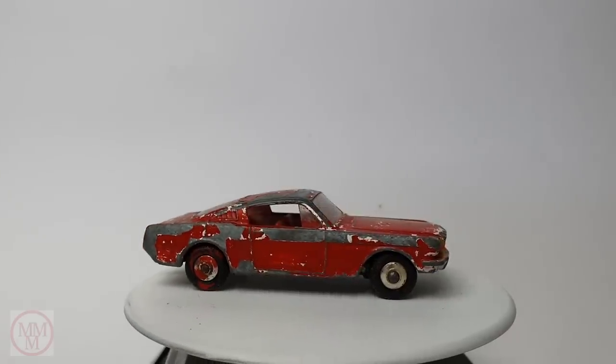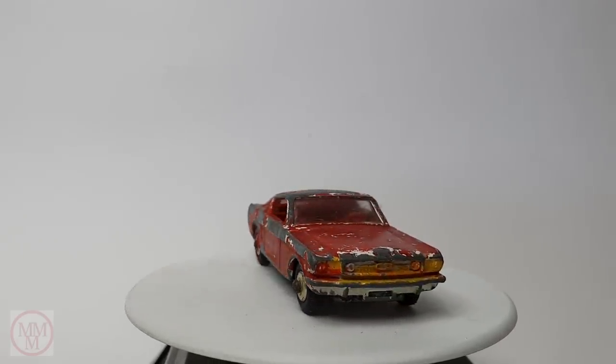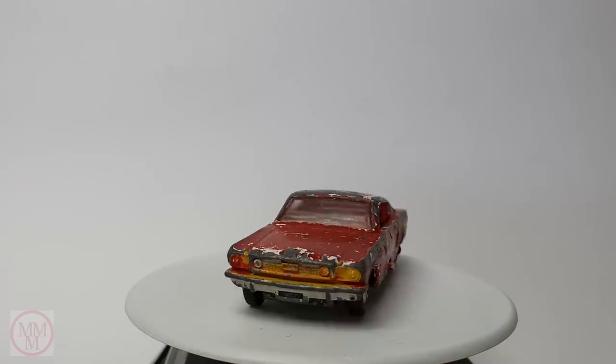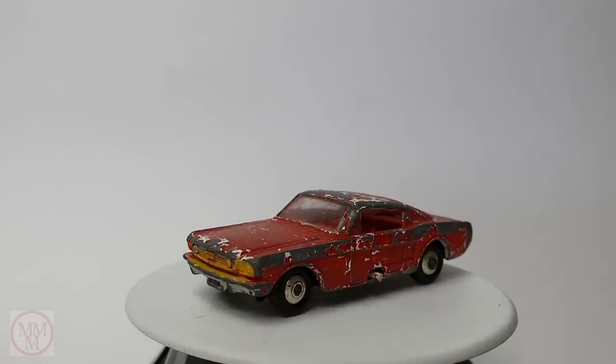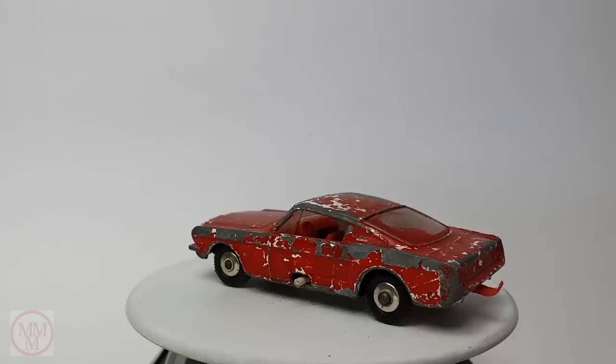Hello and welcome to another episode of Marty's Matchbox Makeovers. Today I am doing this number 8E Ford Mustang Fastback that were first produced in 1966.